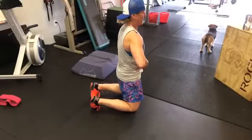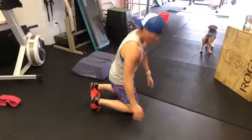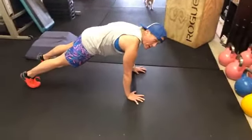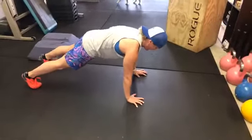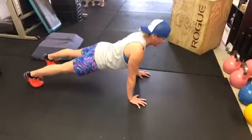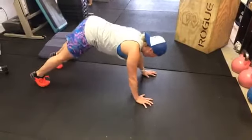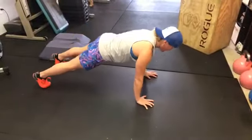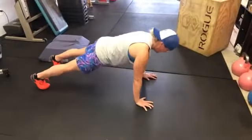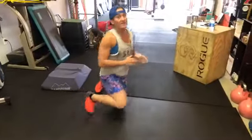When you keep the pelvis neutral — thinking about tucking slightly rather than dumping forward — your abs are on and you can feel your glutes tighten up. We're maintaining what I call a hollow body position throughout the push-up, rather than sagging or over-extending. It's a happy medium, holding that plank position the whole time. That's your second tip.